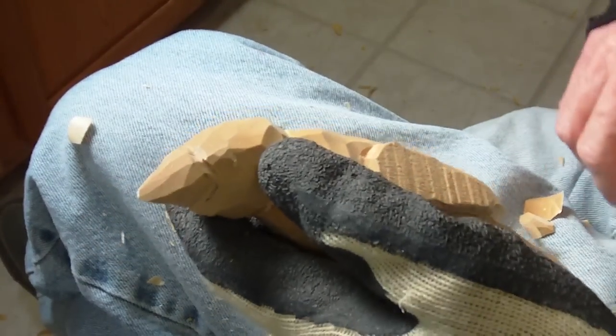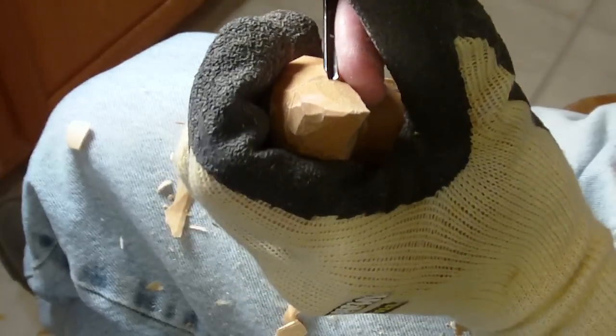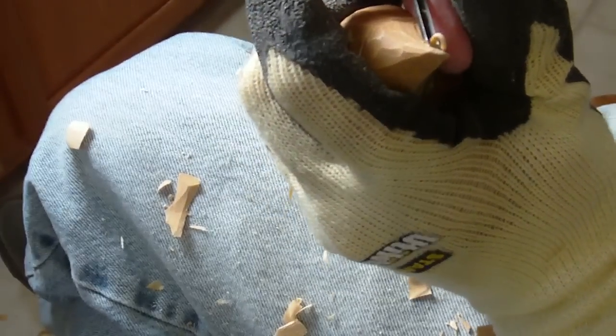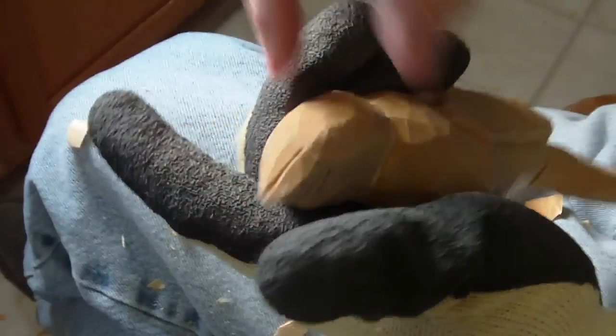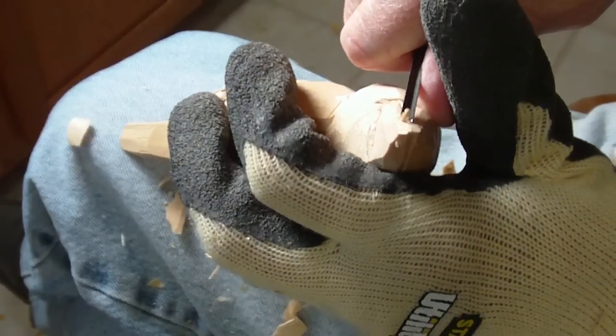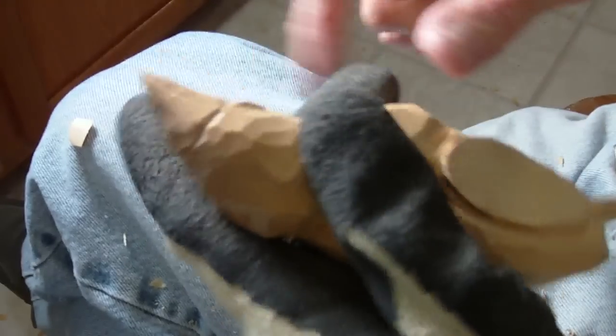Alright, let's go ahead and finish this little crow up. I'm going to go ahead and take my v-tool and I'm just going to make this little beak in here. Not real stylized, just like that.